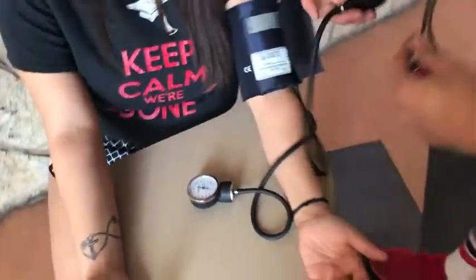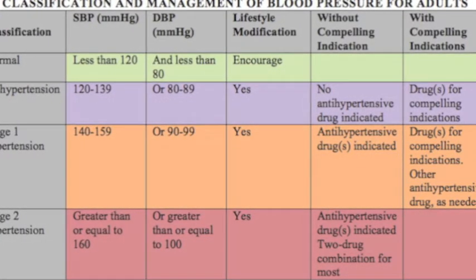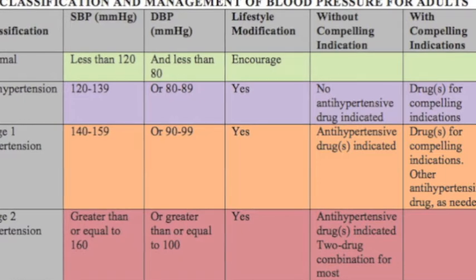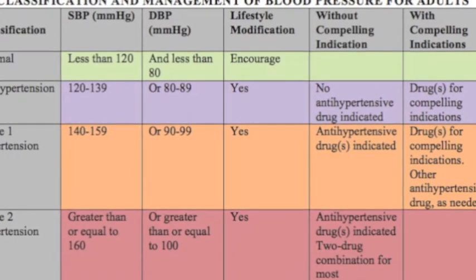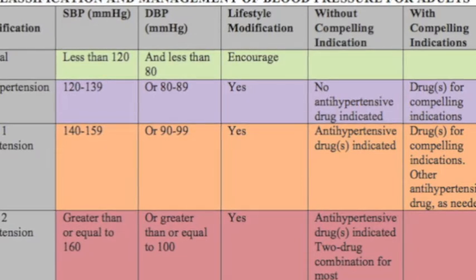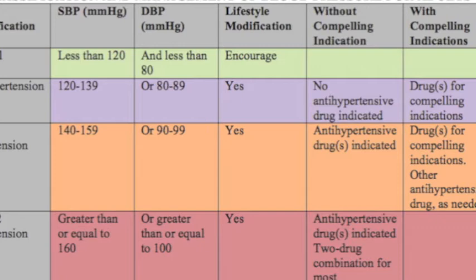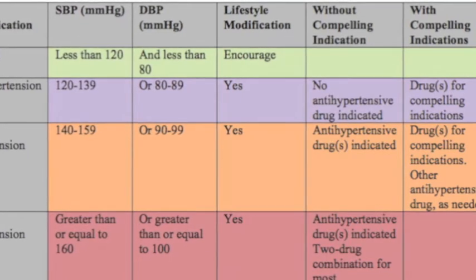If blood pressure needs to be retaken, wait 5 minutes before doing so. The blood pressure for this subject was 112 over 78 mmHg, which is considered normal on the ACSM classification and management of blood pressure chart. The table shows blood pressure classifications ranging from normal to hypertensive stage 2 for adults 18 and older.